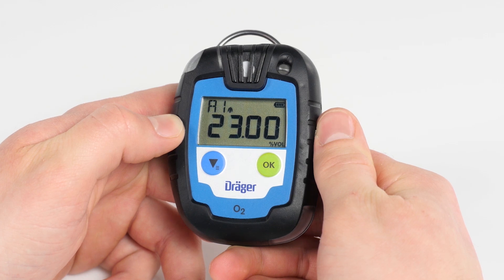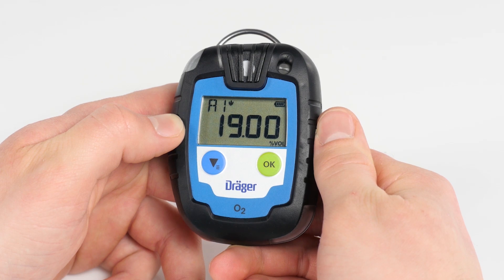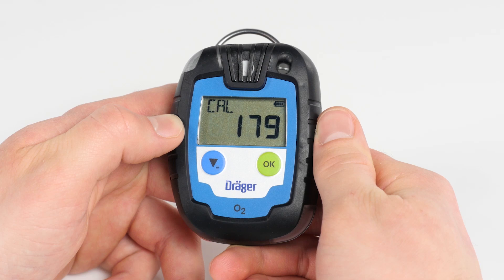The display also shows the sensor installed, alarm thresholds for A1 and A2, arrows displaying a rising or declining gas concentration, remaining operating life in days for the Pack 6000, and if configured, the next due date for adjustment.